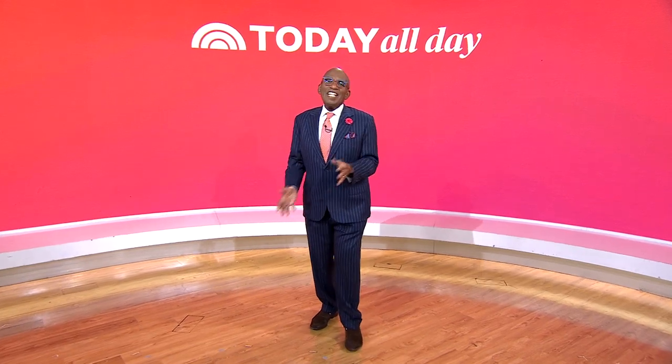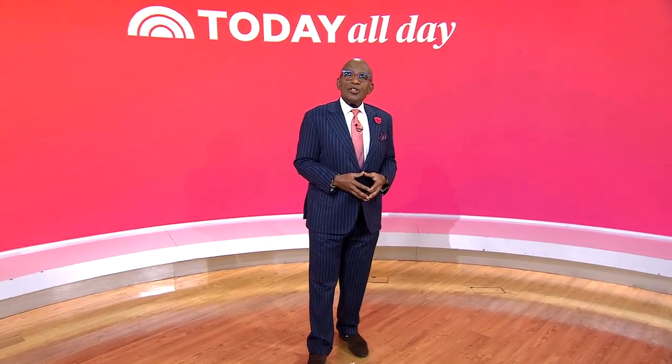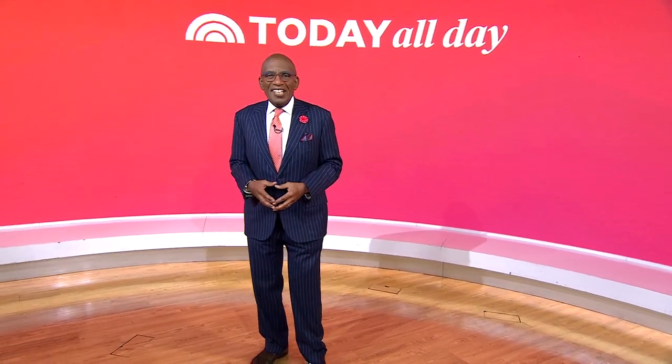Chassie, thank you so much. That's so great. Head to today.com/shopallday for more information on all of these items. Thanks for watching — don't miss the Today Show every weekday at 11 a.m. Eastern, 8 Pacific, on our streaming channel Today All Day. Head to today.com/allday or click the link right here.